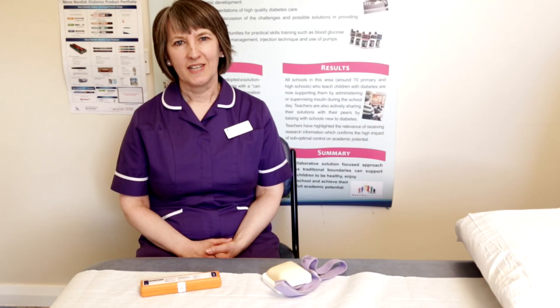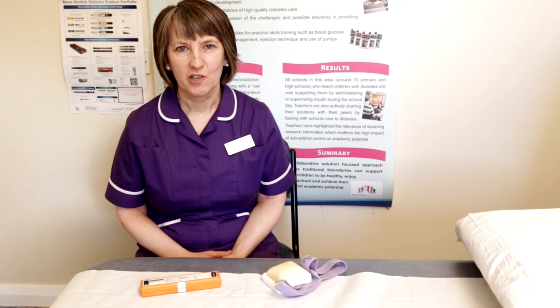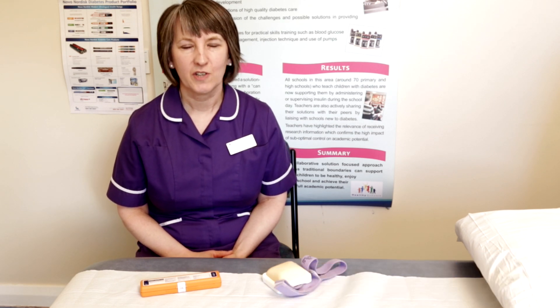Hello, my name is Wendy Sewell and I am Children's Diabetes Nurse Specialist and Team Leader here in Leeds. Today I'm going to show you how to give an injection of glucagon.